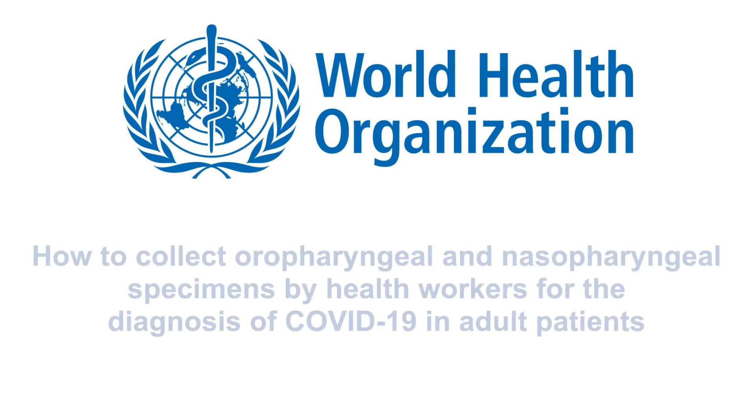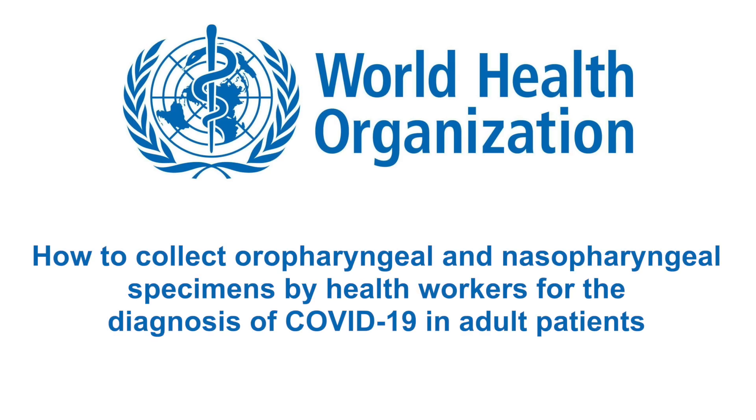In this video by the World Health Organization, we will demonstrate how to collect oropharyngeal and nasopharyngeal specimens by health workers for the diagnosis of COVID-19 in adult patients.